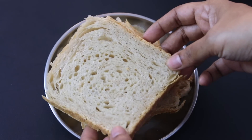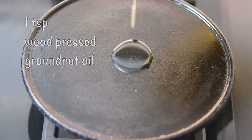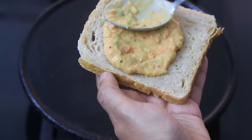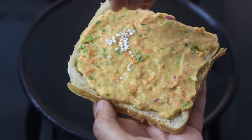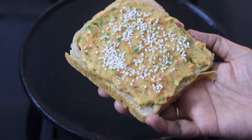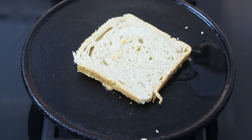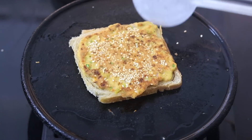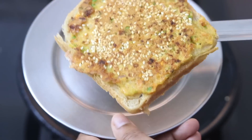To make the toast, I'm using my homemade sourdough bread. I'm drizzling in about a teaspoon of wood pressed groundnut oil. I'm spreading the moong dal mix on top of the bread slice — a couple of tablespoons of the batter — and spreading it all over. I'm sprinkling in some sesame seeds on top and placing this moong dal batter side down onto the hot tawa, allowing it to toast on low flame. A couple of minutes later, carefully flip it over and allow that side to toast as well. Once toasted, transfer to a plate. Repeat the same with the rest of the bread slices.